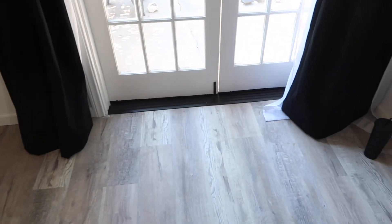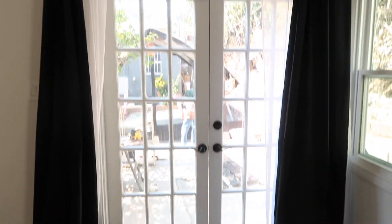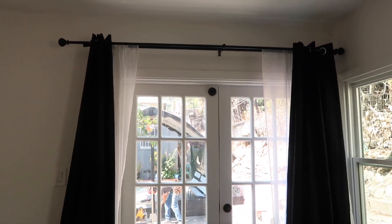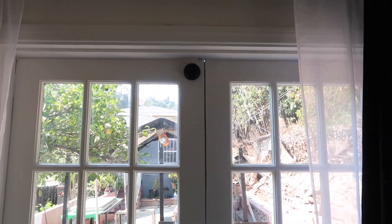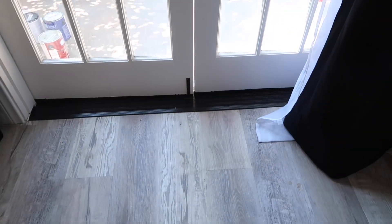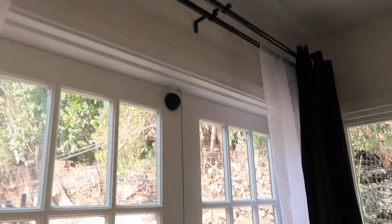My French doors are completely finished. I did the touch-up paint by the deadbolt up there, and we put another one at the bottom. I think they look so much better.